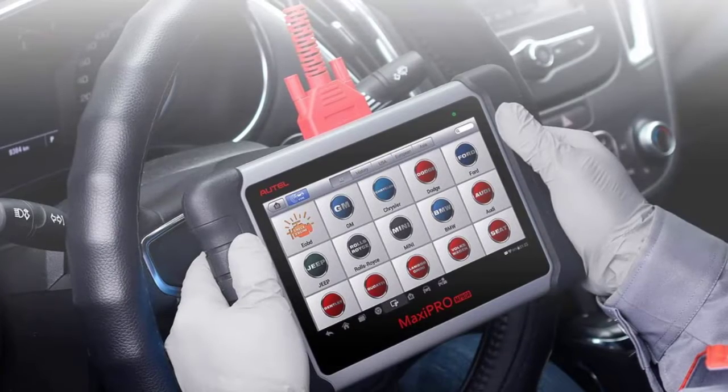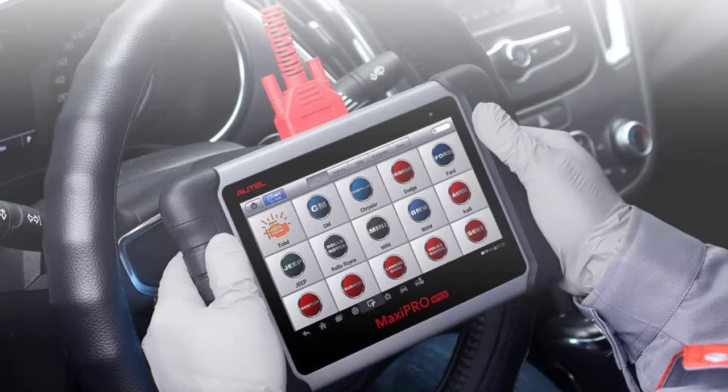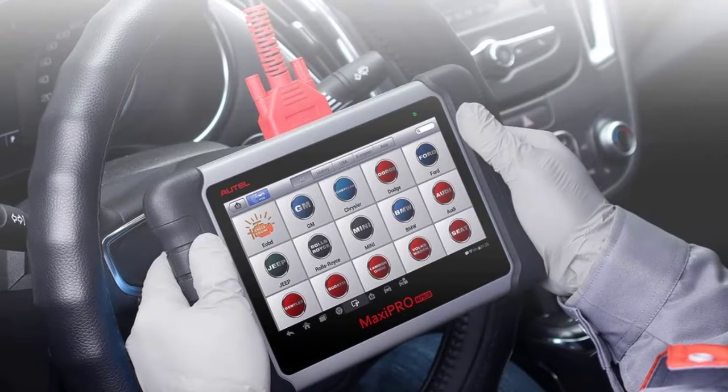The bottom line is that this is one of the most useful, highly functional and versatile scanners out there right now.